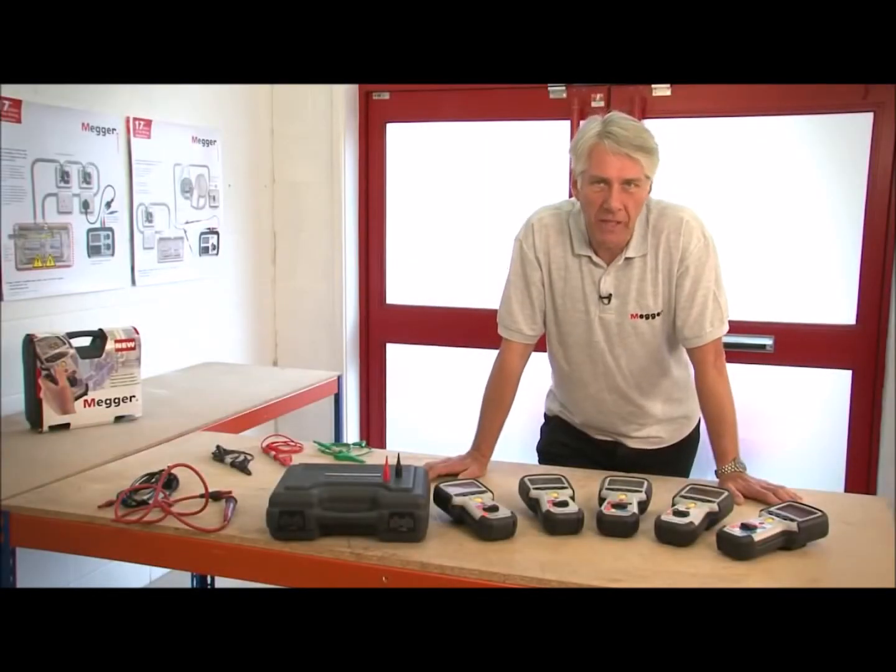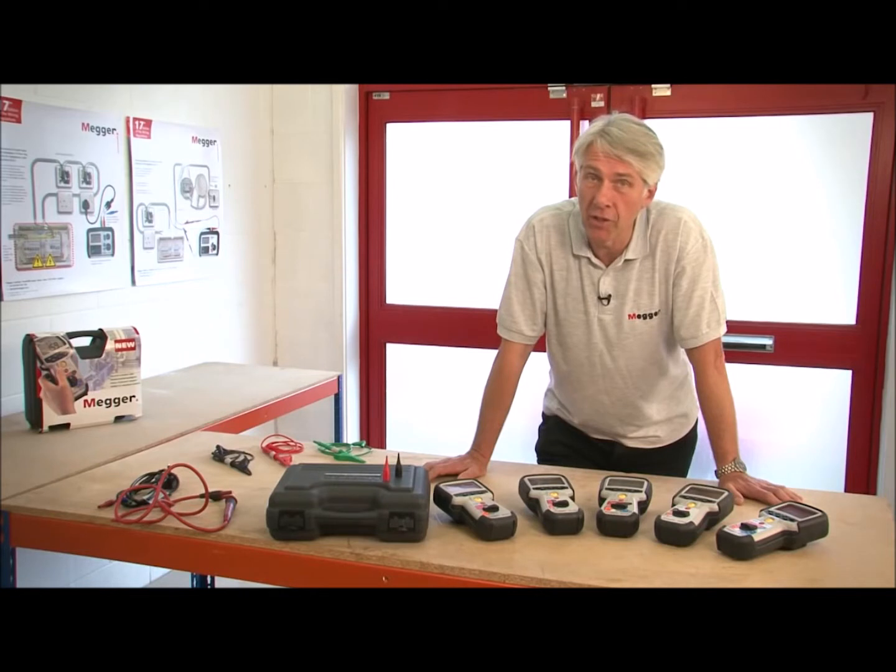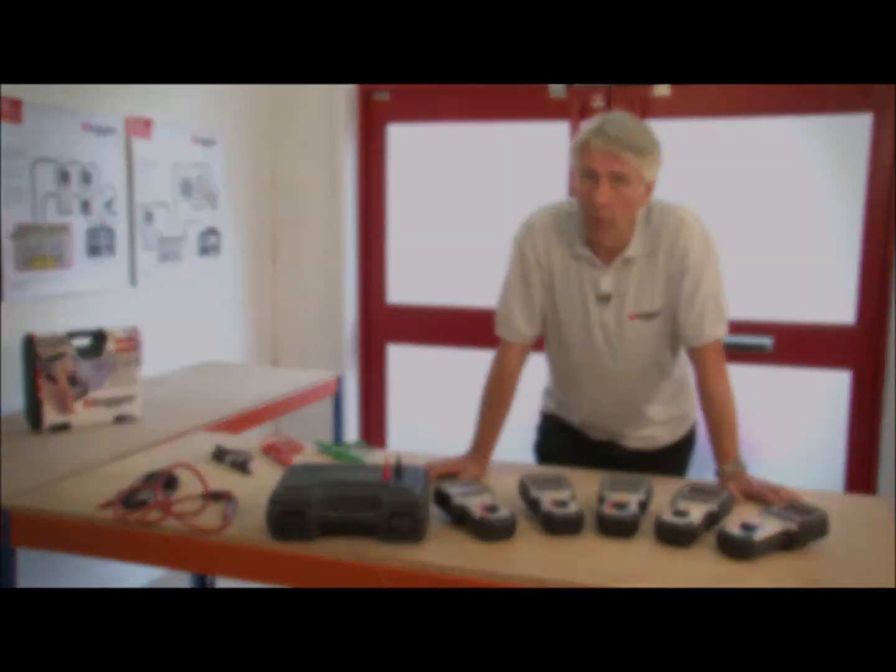That concludes the overview and product demonstration of the MIT 400 series of insulation and continuity testers. All of these products are manufactured at our facility in Dover in the UK and they all come with a three-year manufacturer's warranty. We also have free lifetime technical support on all of our products.